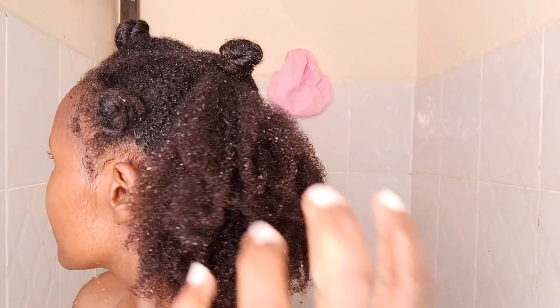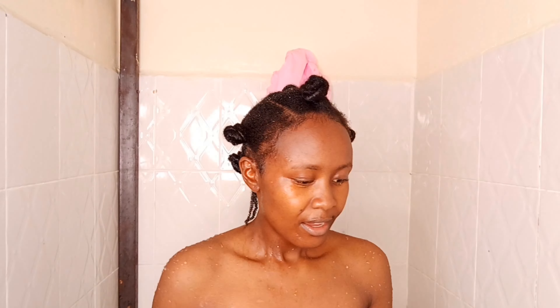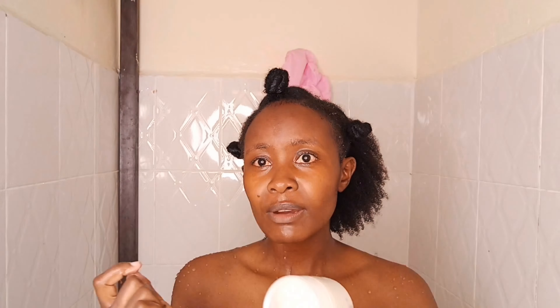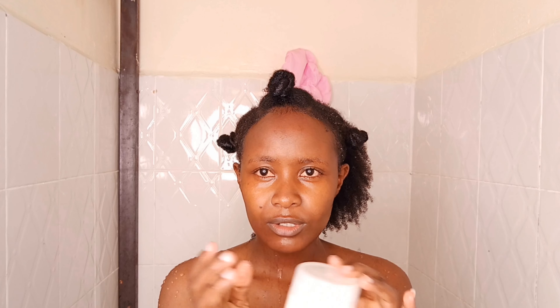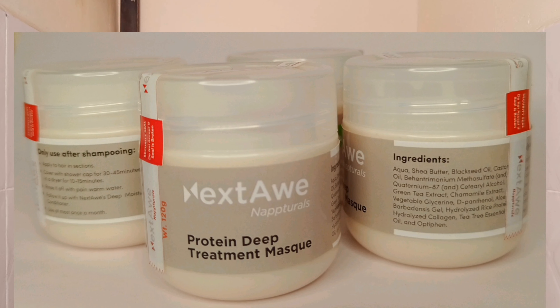I know it looks so curly and soft, but it's not. This deep protein treatment mask is by Next2Naturals, and I finished making it today. The batches are not yet labelled because the labels have not come yet. You'll be lucky maybe that I post this video after I've labelled them, so I will show you how it looks and the ingredients in there. I'm just going to scoop a little bit and then apply it on my hair from the roots to the ends.